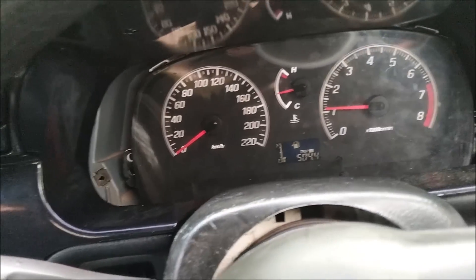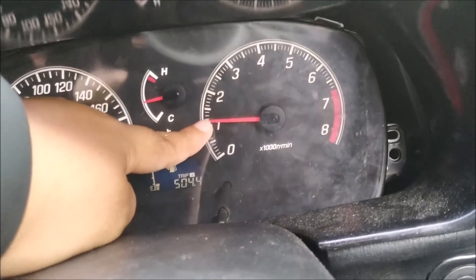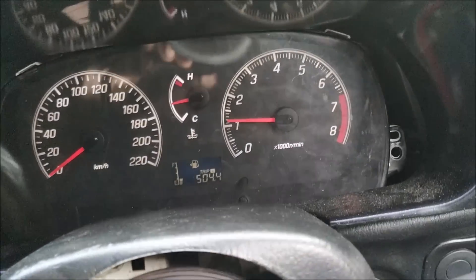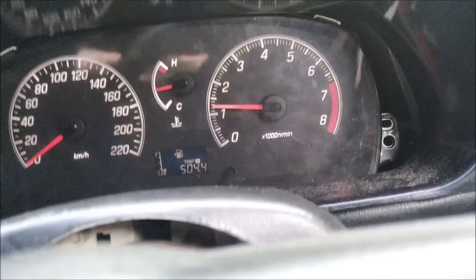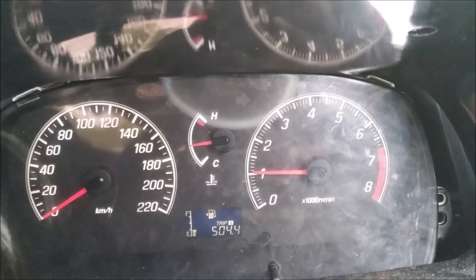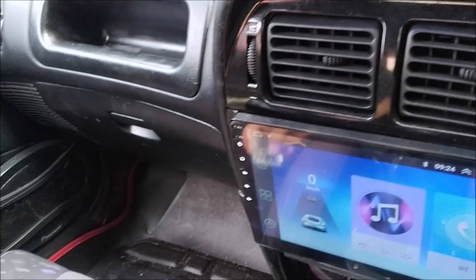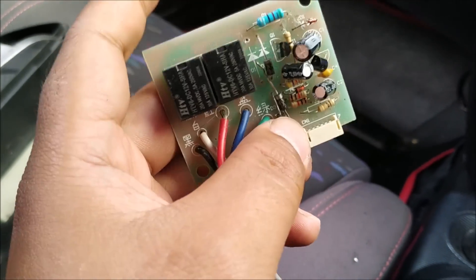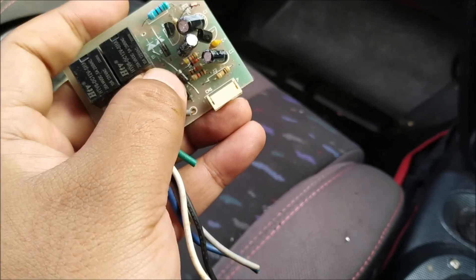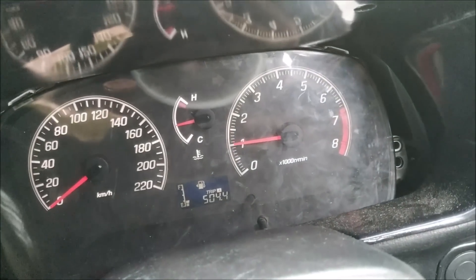Meter MyV ni tak ada masalah, aku dah pakai lebih kurang 3 ke 4 hari. Cuma masalah dia punya RPM naik turun-naik turun. Ada yang beritahu dalam komen suruh pasang resistor, aku dah pasang resistor tapi dia still naik turun. Kali ni ada yang suggest letak diode. Diode ni aku ambil daripada circuit turbo timer. Kejap lagi kita akan pasang dekat wire RPM meter ni.